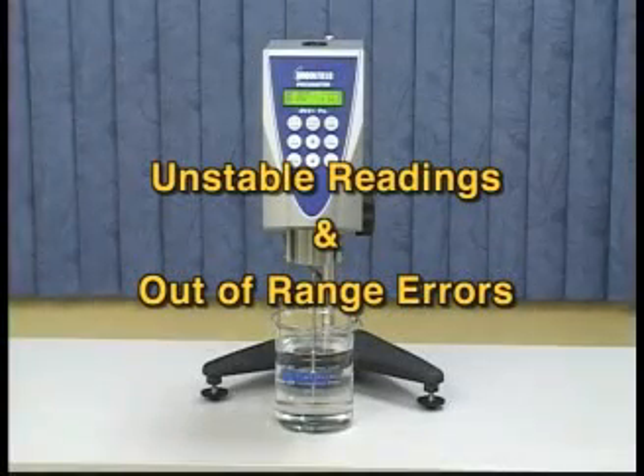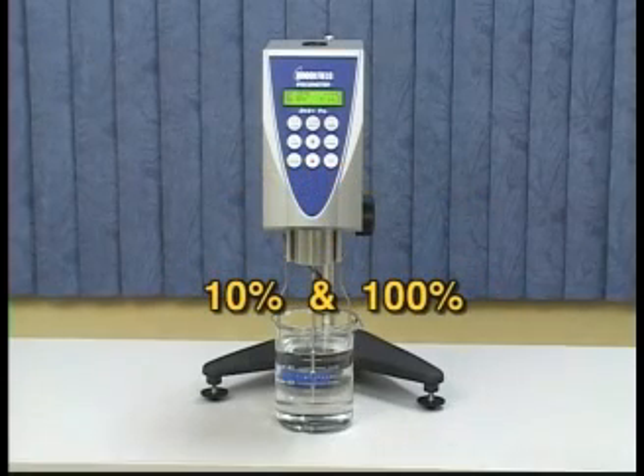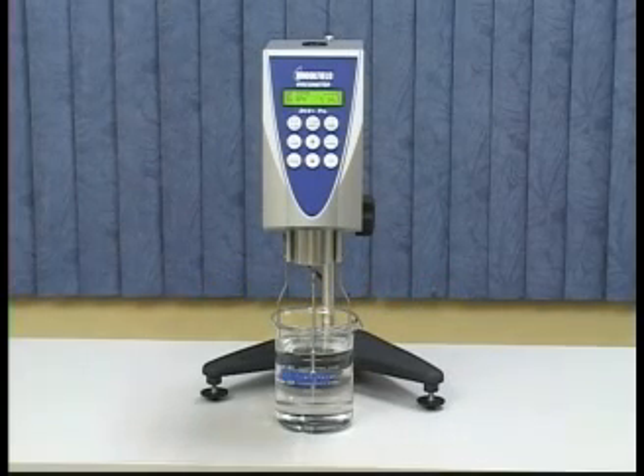Unstable readings and out-of-range errors. Accurate torque readings are between 10% and 100%. Your viscometer will indicate if the torque reading is not in this range.